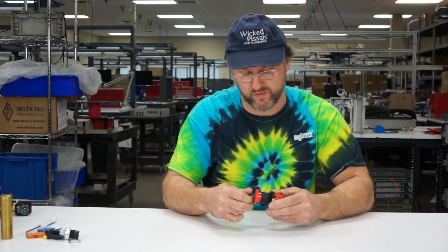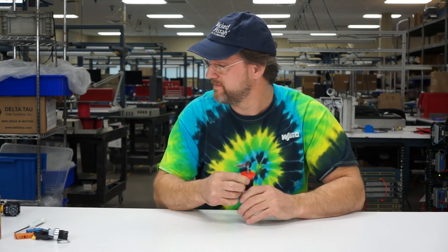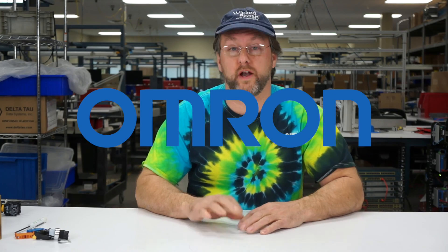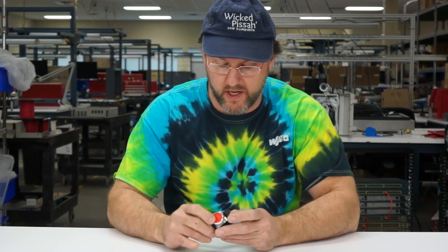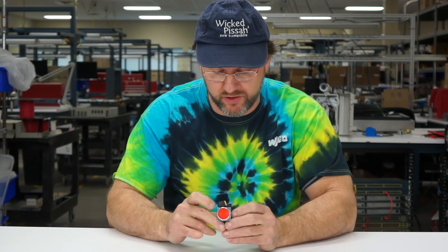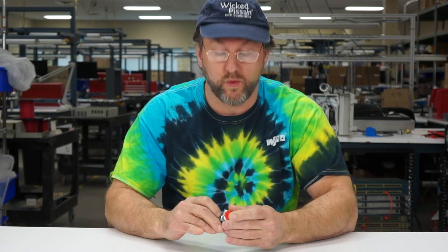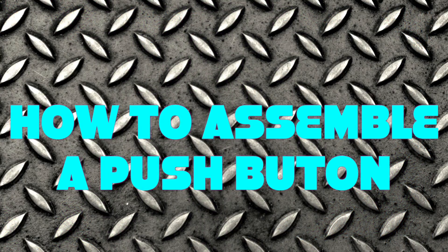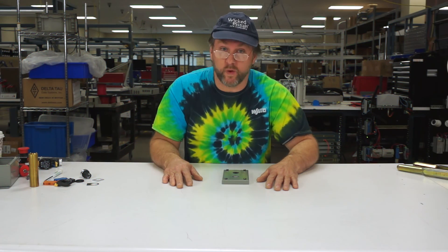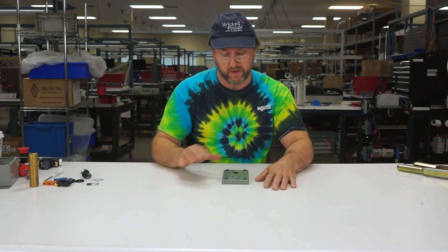Keyed switches — we've got some keyed switches. And that brings me to Armron, the push button of choice. Right here we have a momentary push button, red, with a brushed metal bezel — very, very nice. A single contact on the back. Now we're going to assemble a 22 millimeter Armron push button.